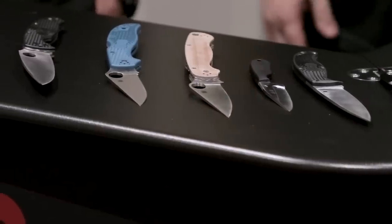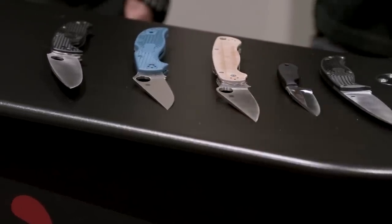Hey everyone, David C. Andersen here coming at you from Blade Show. We are happy to be back, happy to be here with Eric from Spyderco. You brought some cool new stuff for us to take a look at, so I'm going to get right into it.